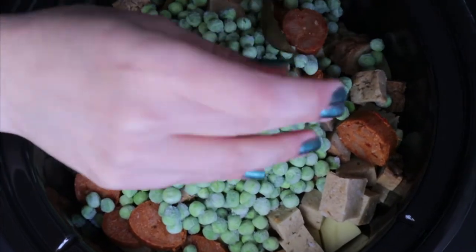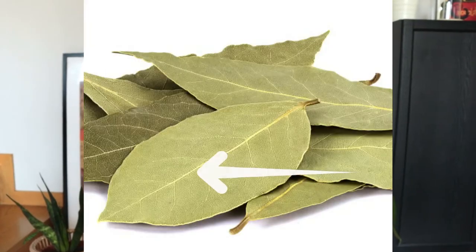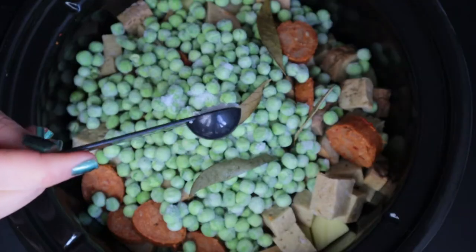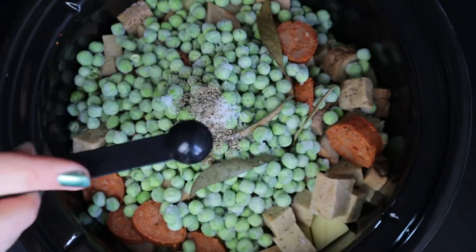Then add two bay leaves. I always remove the middle rib — I don't know why, that's just what I was told to do. I'm curious if anyone else was told to do that. We're seasoning with salt, pepper, and lots of paprika.